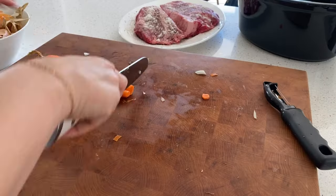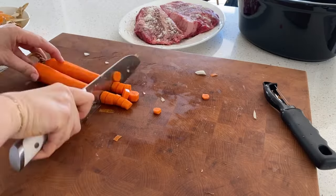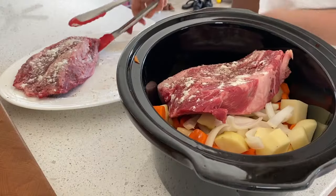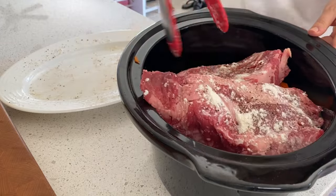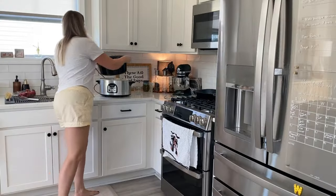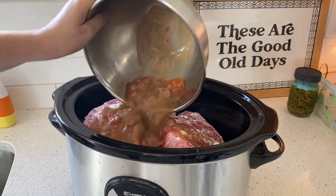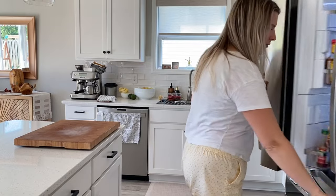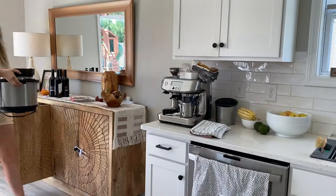Once you have everything chopped and ready to go, it's very easy. You just throw it right into the slow cooker, add the pot roast on top, and pour the sauce over. There are different theories about whether the meat should go on the bottom or top of the slow cooker, but in my world it really doesn't matter. I just get everything in there and let it cook for about 10 hours on low.